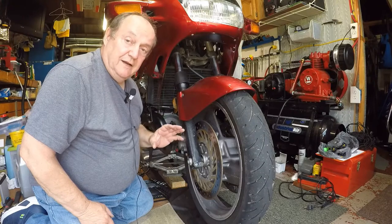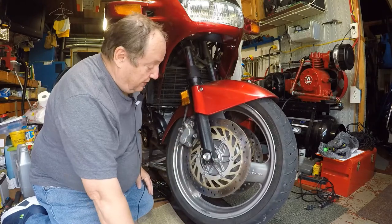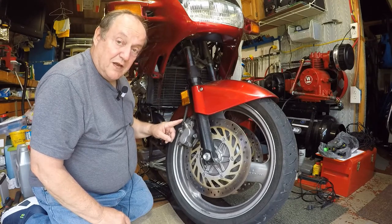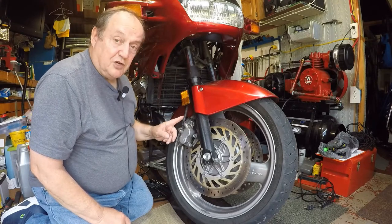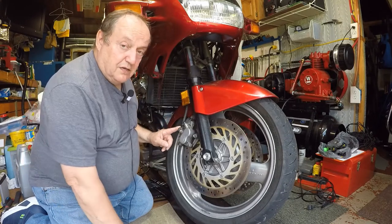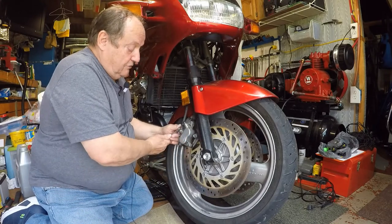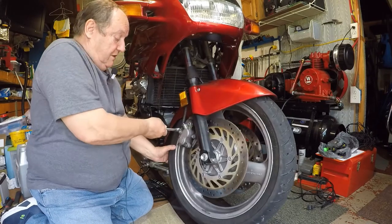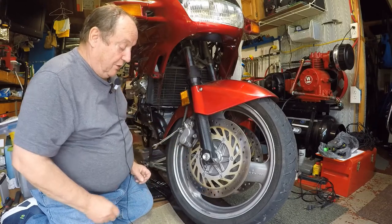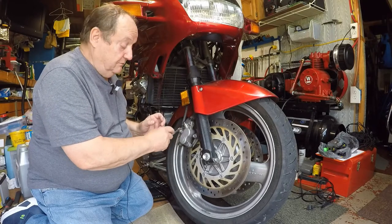The first thing to do: if you take the caliper off and then go to take your brake line off, the brake fluid comes down through here. This bolt right here is always very, very tight and hard to get off once the caliper is in your hand. So the first thing to do is loosen that bolt first while it's still on the bike — oh, that thing is tight. Now I'll snug it back in so the fluid doesn't keep running, and when I take this off I can go ahead and get it loose.